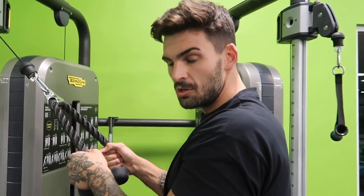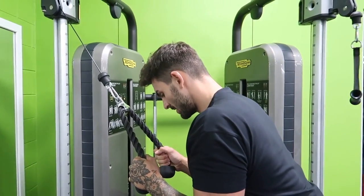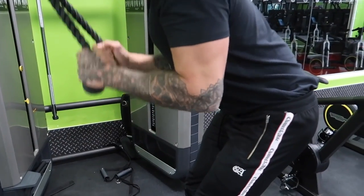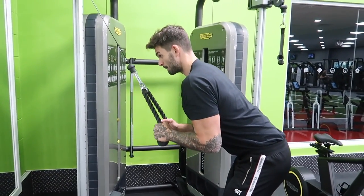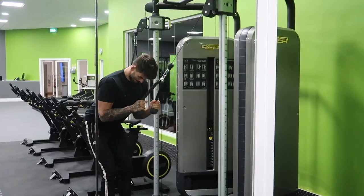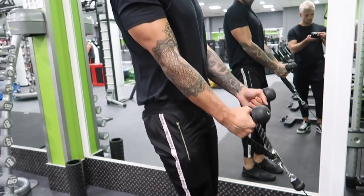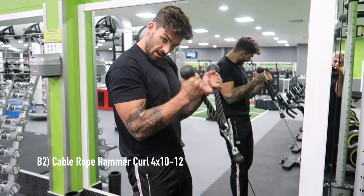A little teaching point: use your ribs and the side of your torso to keep your elbows tucked by your side, slightly forward, and go from there. You want to use these as guidelines because you don't want the top half of your arm moving — it should all come from the elbow, elbow flexion at the bottom. Try not to move that elbow too much. Full grip on the ropes, using my ribs as a guideline to keep my elbows tucked.